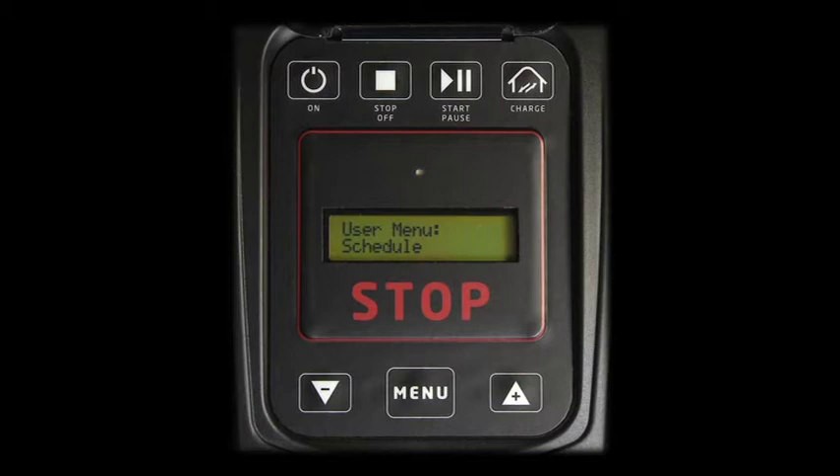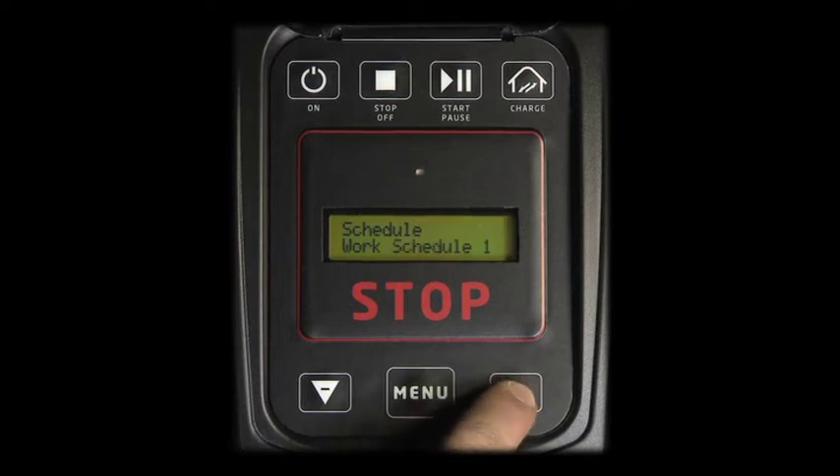Press MENU to access the SCHEDULE menu. The SCHEDULE menu has the following submenus: WEEK, WORK SCHEDULE 1, and WORK SCHEDULE 2.